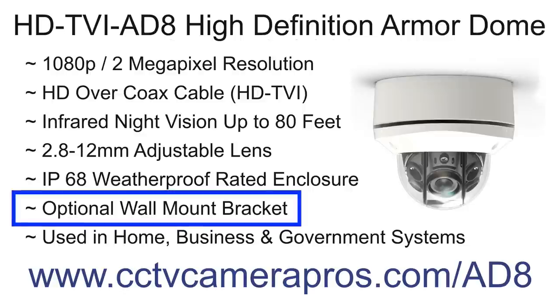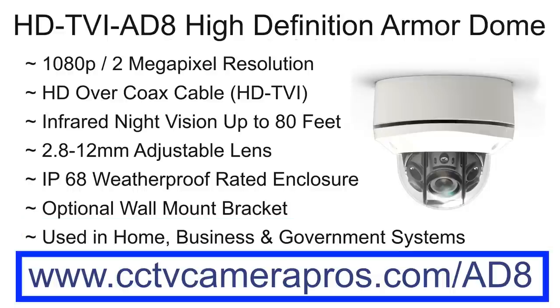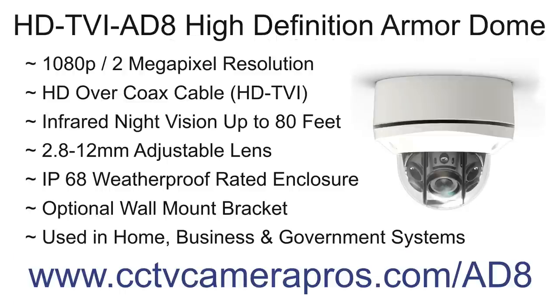An optional wall mount bracket is available if you prefer not to directly mount this dome to a wall or ceiling. CCTV Camera Pros supplies this security camera for home, business, and government surveillance system installations. For more information and pricing please visit www.cctvcamerapros.com/ad8. Thank you for watching.